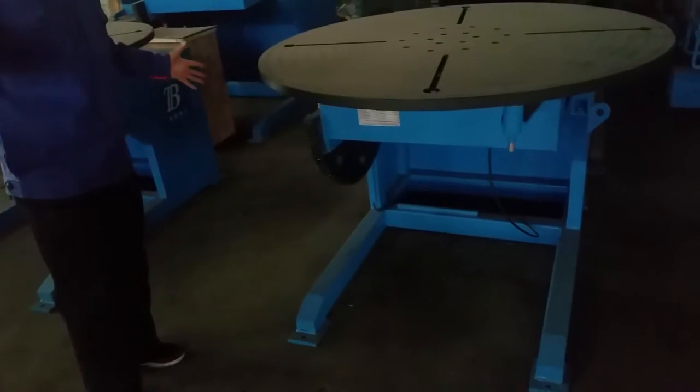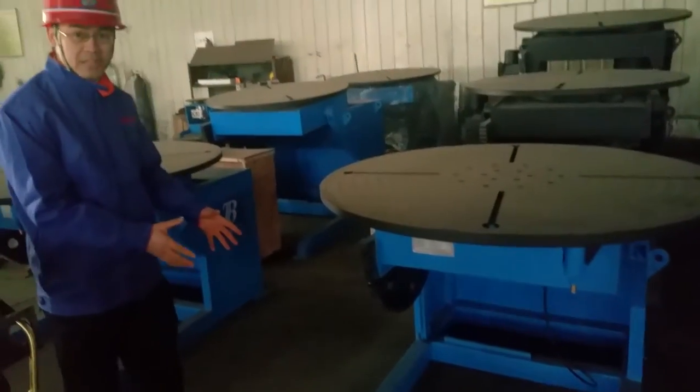For these legs, if you have a special sized work table, we can make it with extended legs.